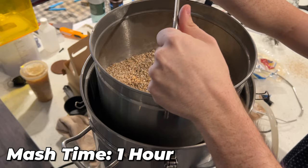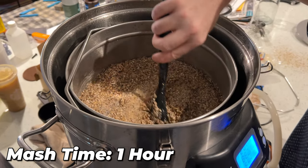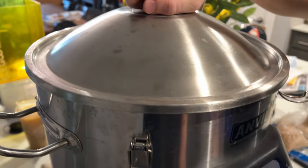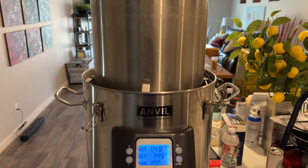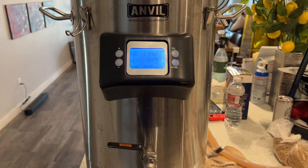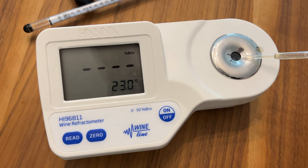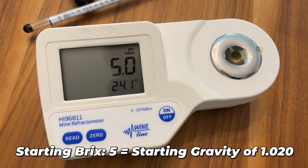Our grains went through the mash process for about an hour. I'm not very good at all-grain yet so rather than brewing to efficiency I just followed the instructions from the guy at the brew shop. I was able to figure out the starting gravity or Brix of my wort while I was mashing via my digital refractometer from Hanna Instruments. I put a small drop of my wort on the refractometer and found a starting Brix of 5 without the honey, which translates to roughly about 1.020 starting gravity.